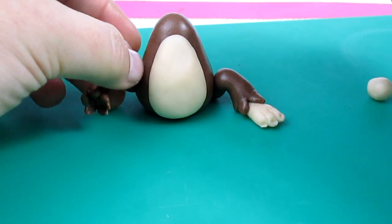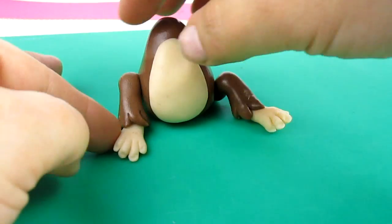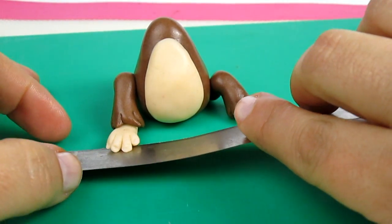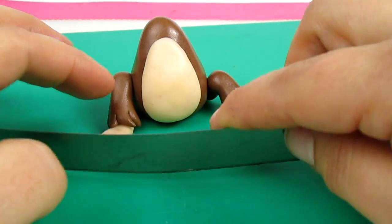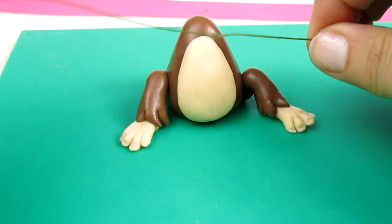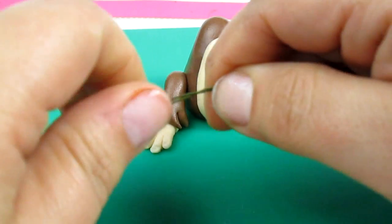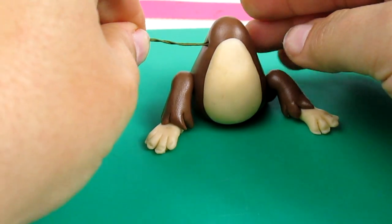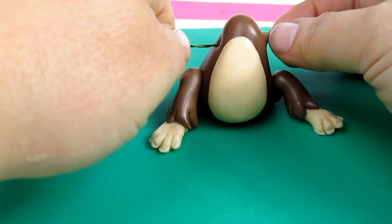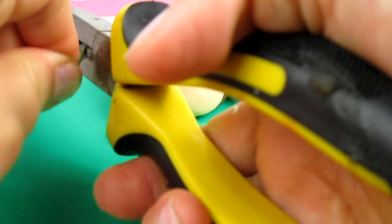And the same thing I'm going to do on the other side. To support the arms I'm taking a wire and bending it in two and twisting it. I'm going to insert it very gently, and cut it if it's too long.